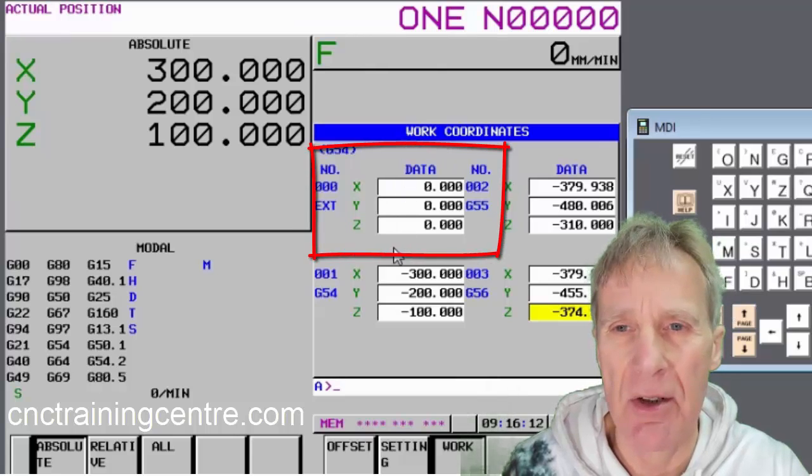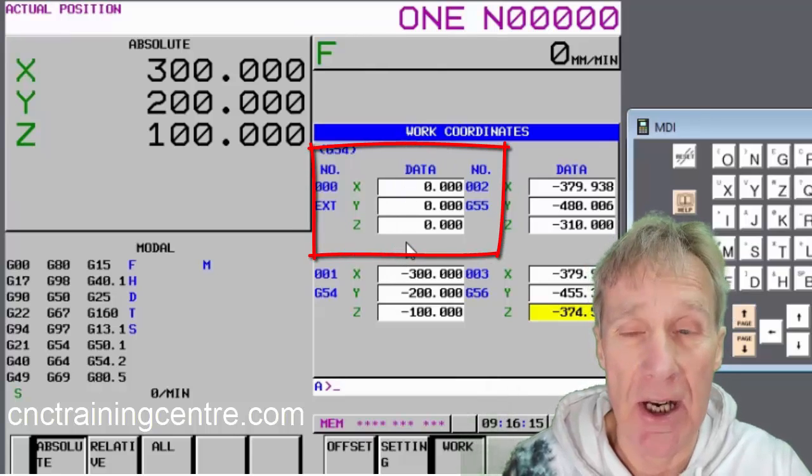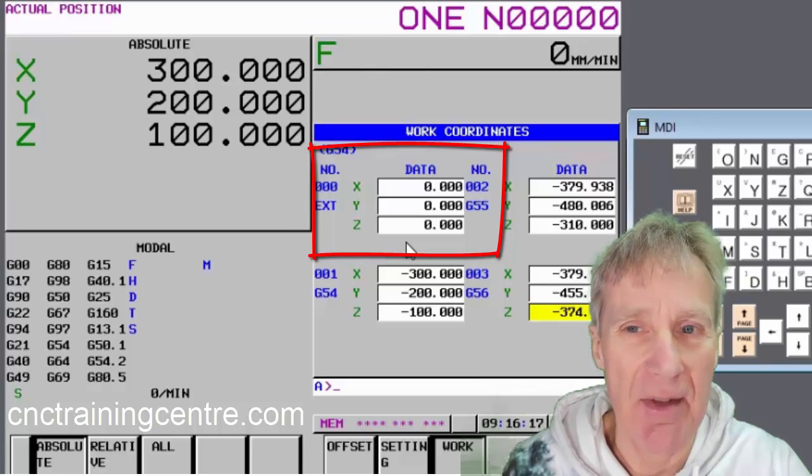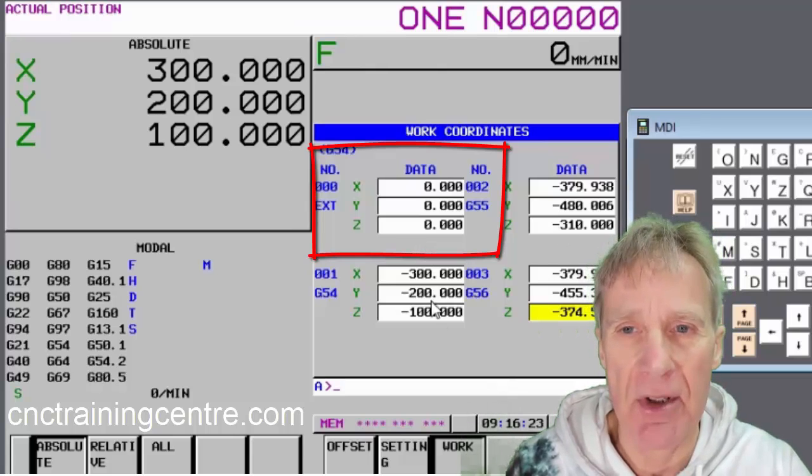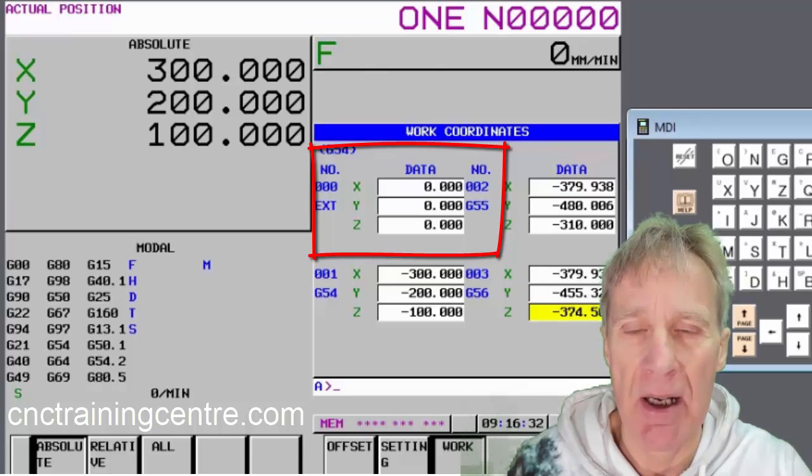The first one — the external offset — will change everything, so it's important that there's nothing in there unless you actually want something in there. You can use it, but it shifts every offset: if you put 10 in the X, it moves all these offsets by 10mm. It's not really recommended.